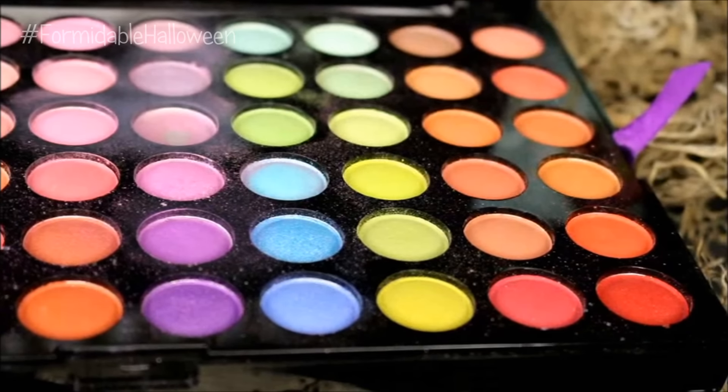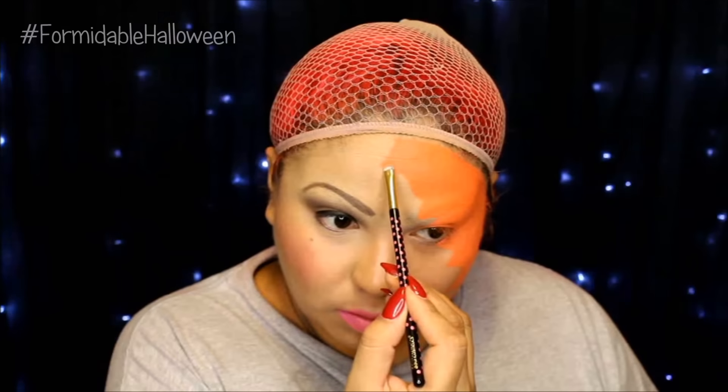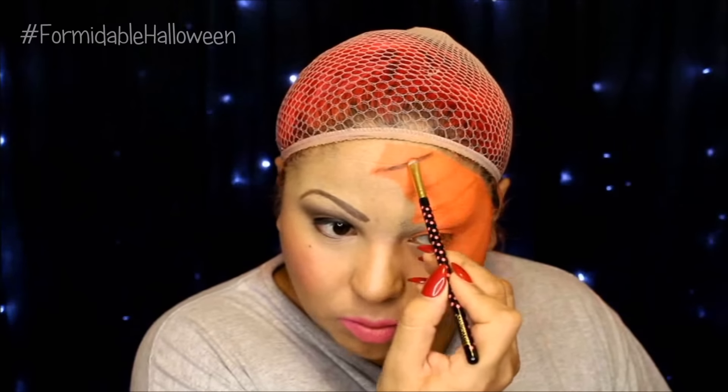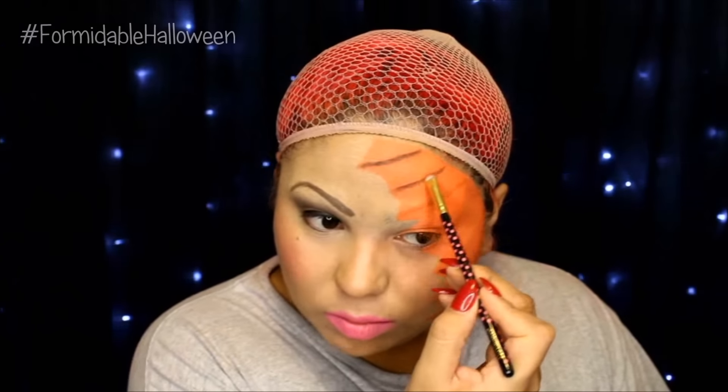Then I dip into these two oranges — one is a little bit more red and then the other one is more like a true orange. I'm just creating lines, kind of mapping out where I want the ridges to be. I make them very round and C-shaped. Then I dip into my Saucebox Etude palette and same thing, I'm just going to line this out. Since I already put the orange beforehand, I know exactly where this is going to go.